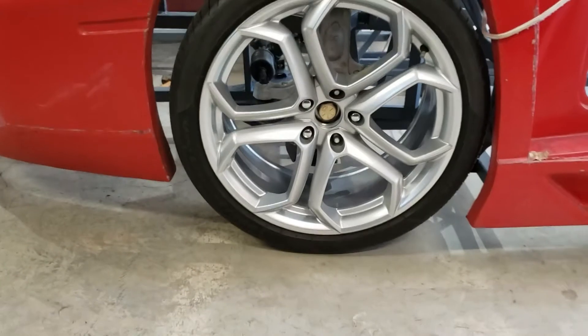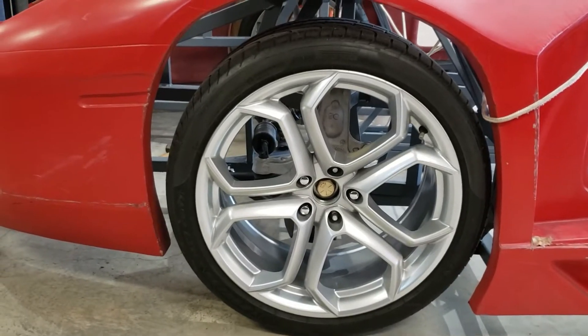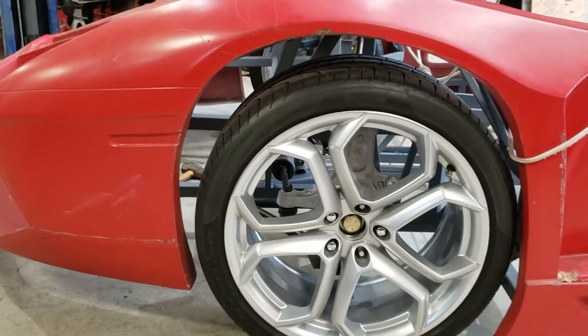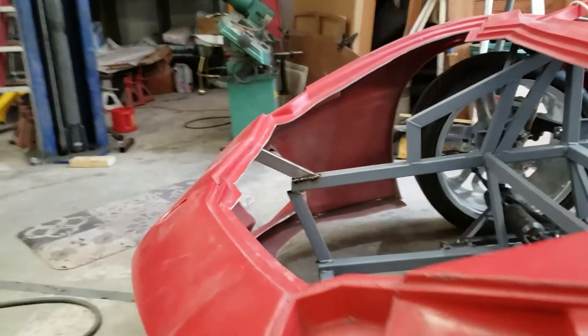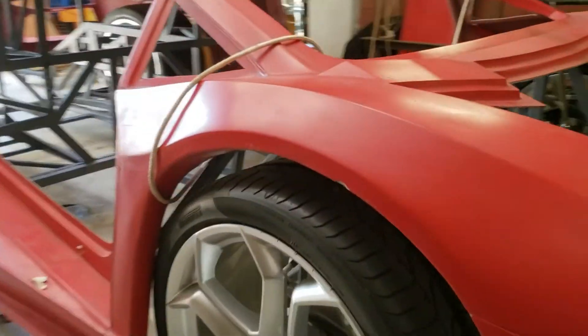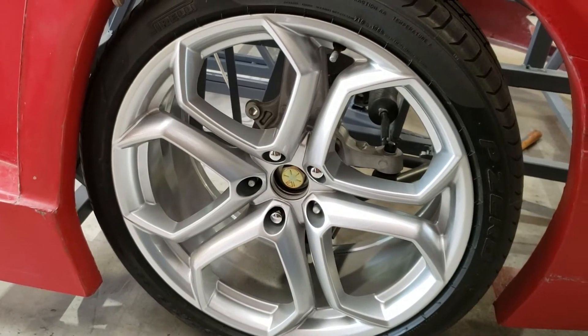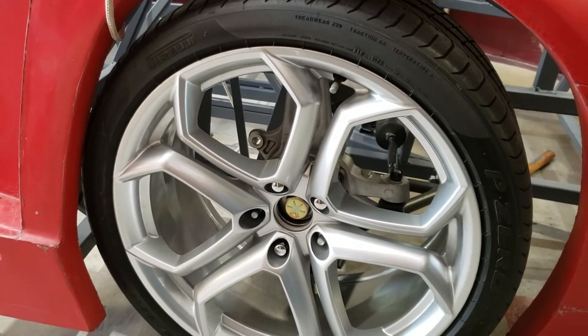I think I need to do something about these wheel wells — they just do not look good at all. This one is hitting on the back; I've got to open that up a little bit.